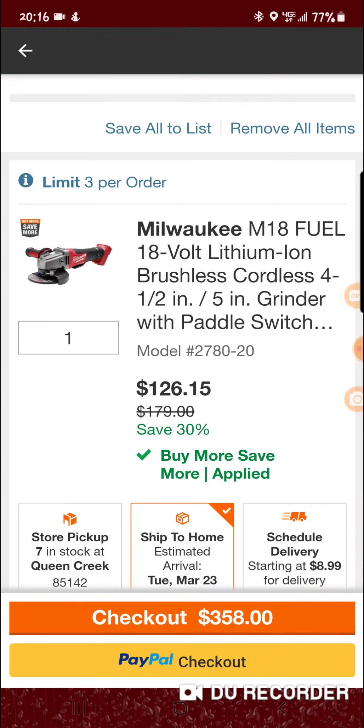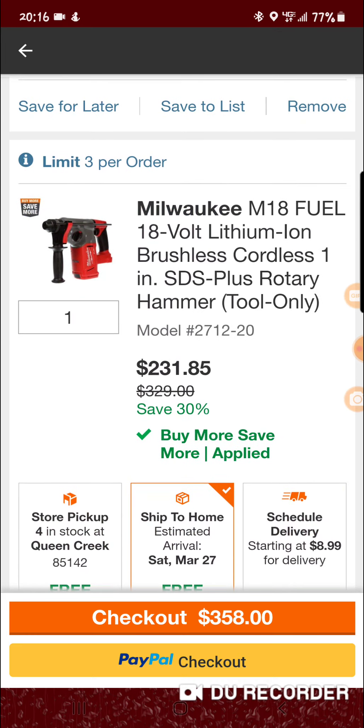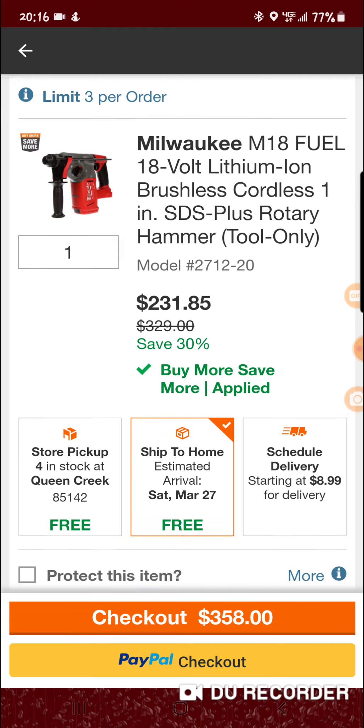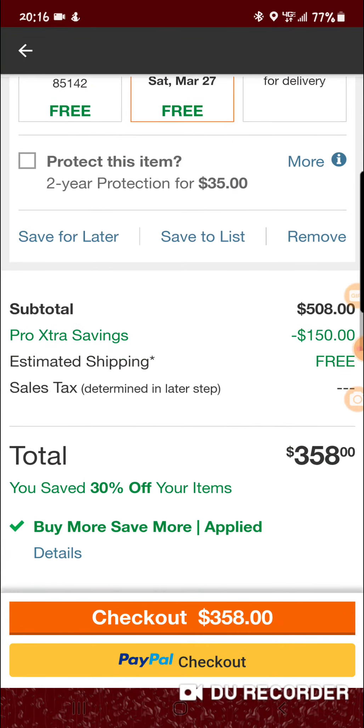...the Milwaukee grinder 18-volt lithium cordless 4.5 to 5-inch grinder with paddle switch, and the M18 Fuel 18-volt 1-inch SDS Plus rotary hammer tool only — you get the 150 off and it actually comes out to eight dollars over 350. So instead of 508 it's 358.